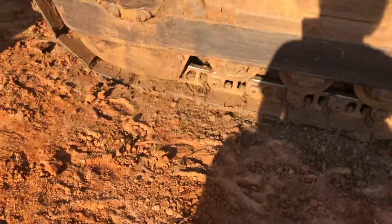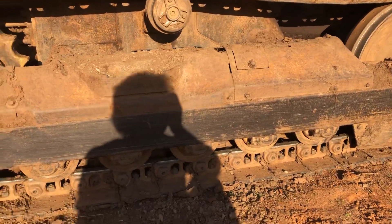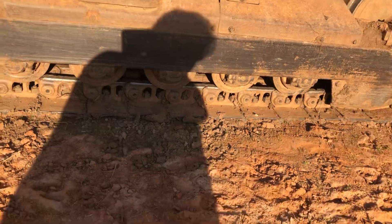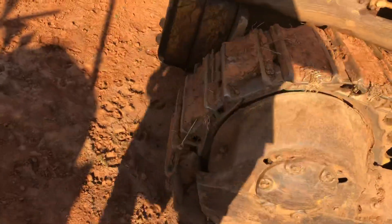Find your master link if it's got one — hopefully yours has one. Let me see if I can find it and show you what it's going to look like. There it is right there.